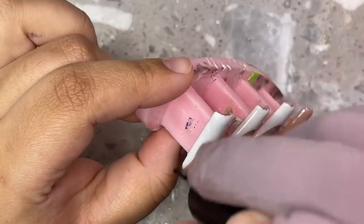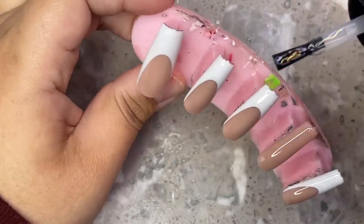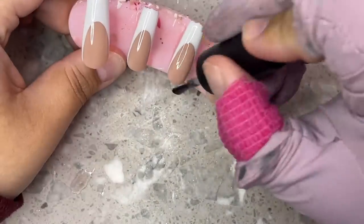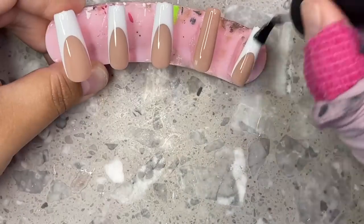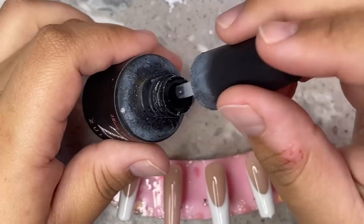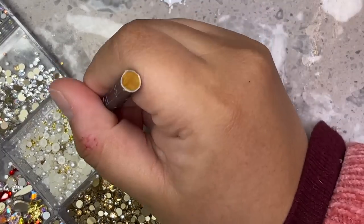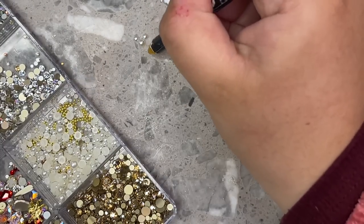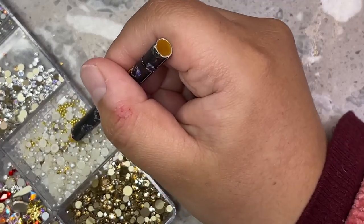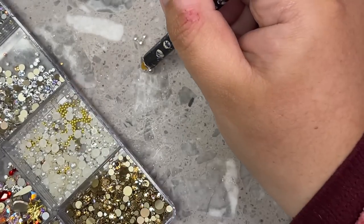After everything is fully cured I'm going ahead and top coating them all. The set is pretty much done — all it still needs is that ring finger design, so this was a super easy one in that it doesn't have so many colors and designs. Now I'm going in with my Zule's bling adhesive, which is the best glue you can possibly use for gems and rhinestones. I've been using it since I started doing nails — it's always been consistently good. The only downside is the bottle gets super crusty, but it's still worth it because your rhinestones will not fall off.